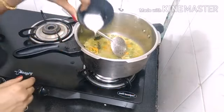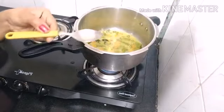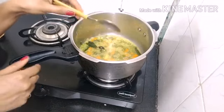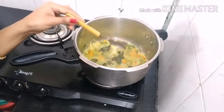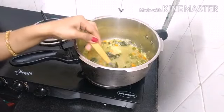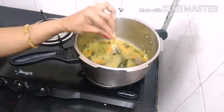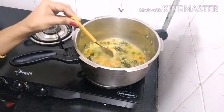Let's add 1 or 2 spoons. Let's mix the soup. Add half lemon juice and 1 cup of garlic. It is very helpful in this soup.